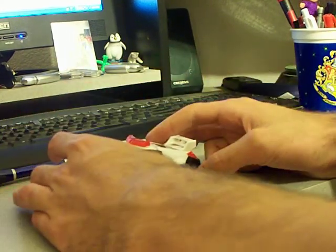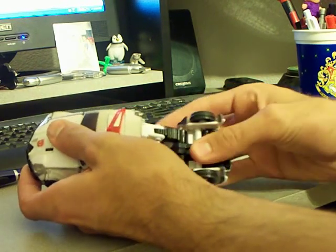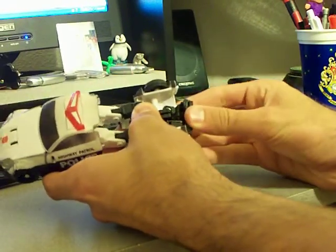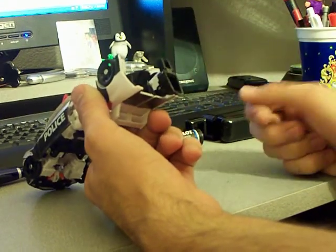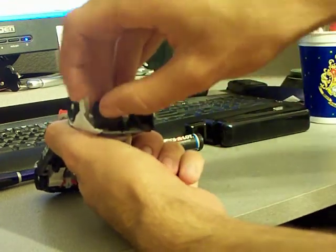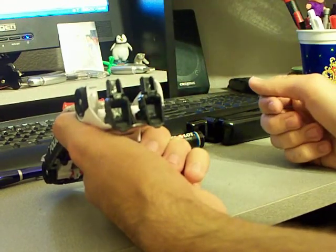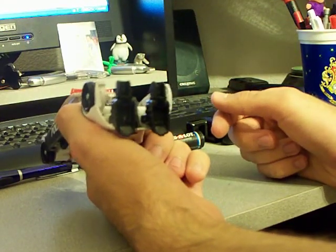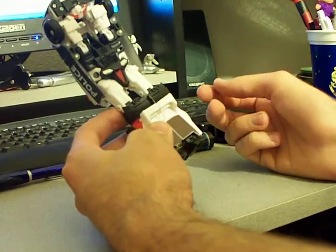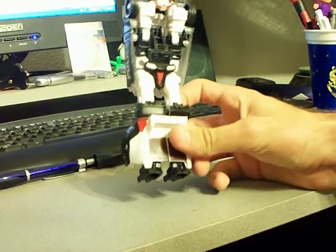Let's get to the transformation. First thing you want to do is take apart the backside and flip it all the way up like so. Then you're going to pull out the feet and flip up the panels for the heels like so. Do the other one. Now, you want to make sure you pull out the foot all the way so that he can actually stand, because I've heard people having problems with not pulling his feet out all the way and it makes him look kind of stumpy. So that's it for the legs — you basically have the bottom half of him transformed right here.